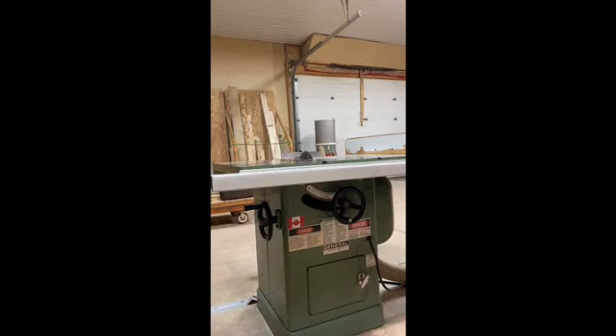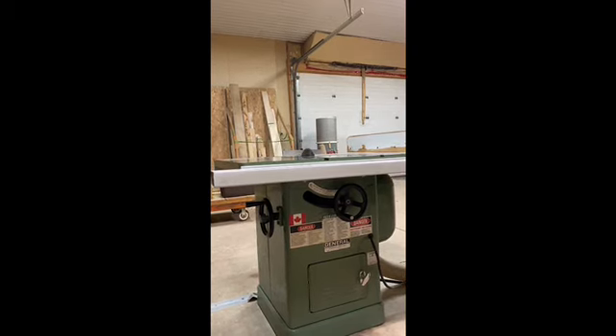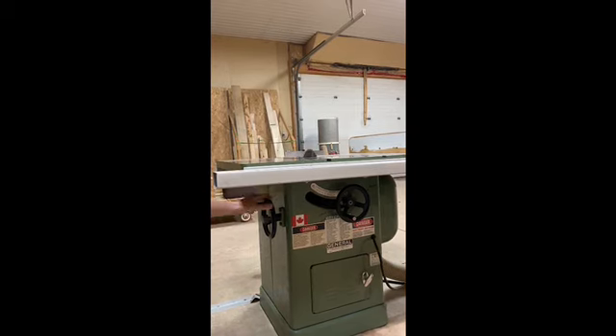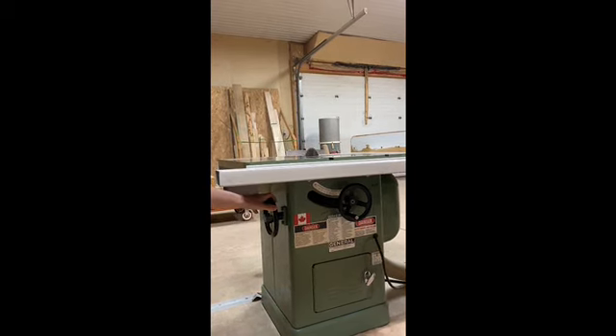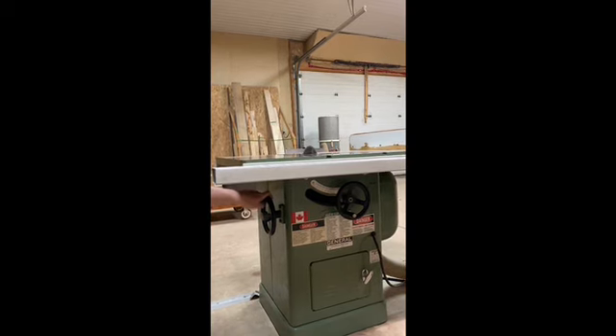Next we're going to look at putting the blade on an angle. We can go up to 45 degrees. For this demonstration I'm going to take it to 10 degrees. There's a handle at the side of the machine and a scale on the front that tells you exactly what degree you're working towards.